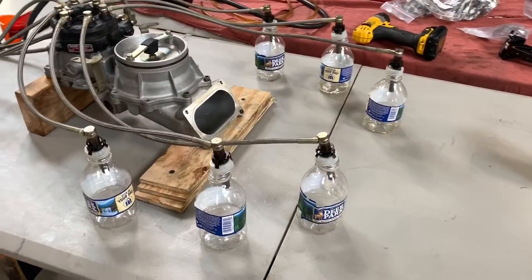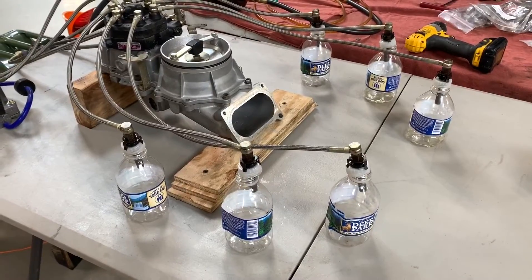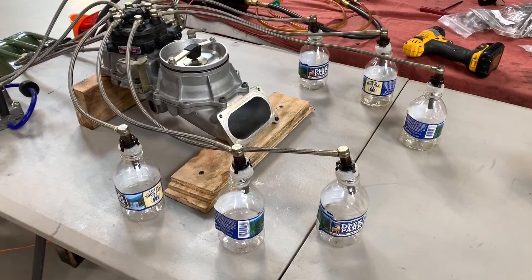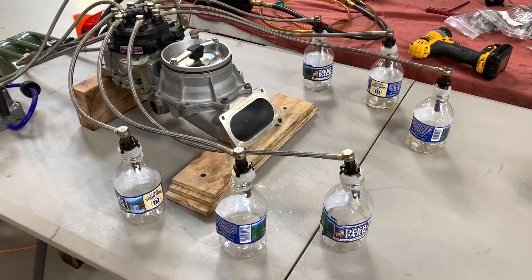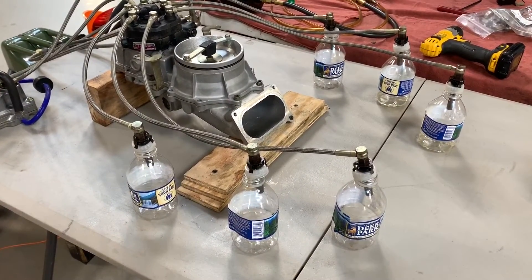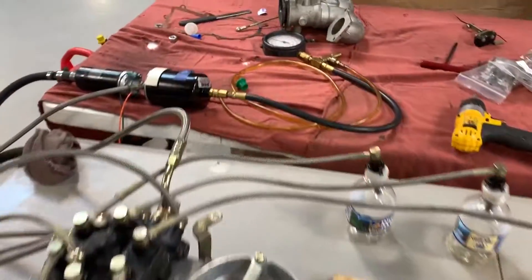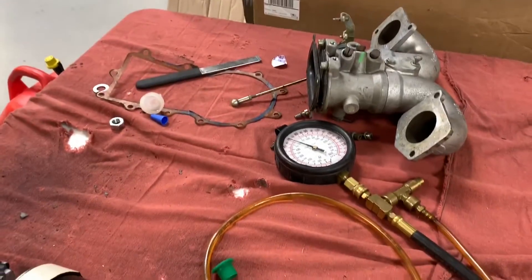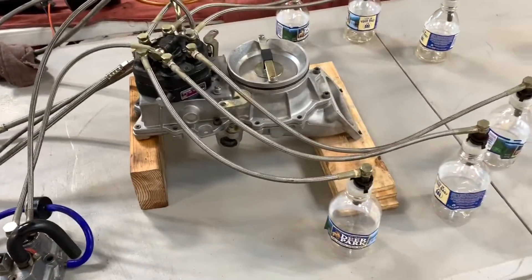I have already cleaned these injectors. I have back-flushed these injectors, which is a little tricky but you can do it. These were supposedly checked a couple years ago, but this car — when you're driving something 100 miles a year, it's kind of hard on the fuel system. Anyway, what I've got here is a fuel pump, a little bit of system pressure, kind of mocked up how it's going to be in the car.